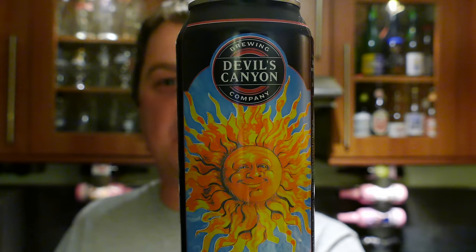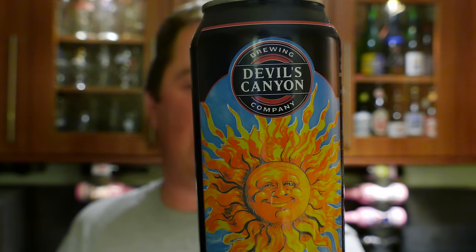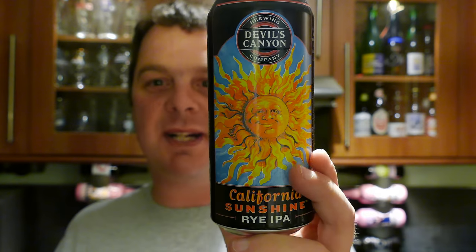It's beer o'clock on Real Old Craft Beer. Today we've got a beer from Devils Canyon Brewing Company — it's a new brewery for me, haven't tried any of their beers. It's a can of their California Sunshine Rye IPA, coming in at 7.1% ABV and 85 IBUs, in a cool American one pint can. Let's get it open into a glass and see what we get.